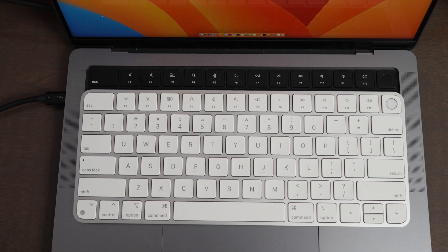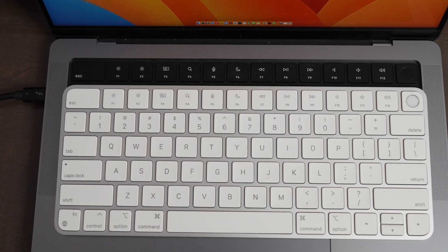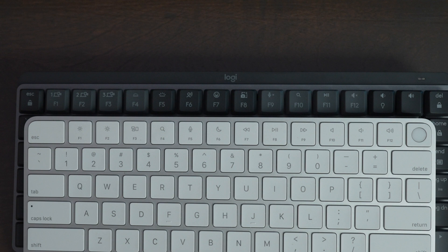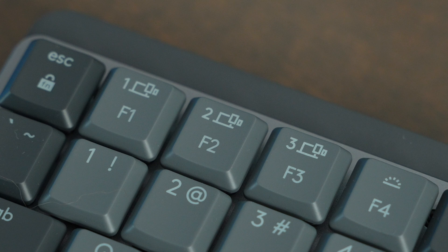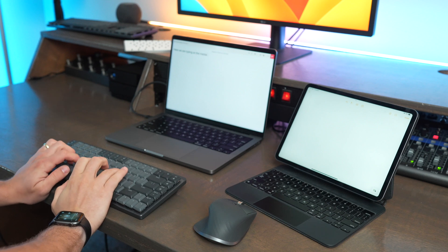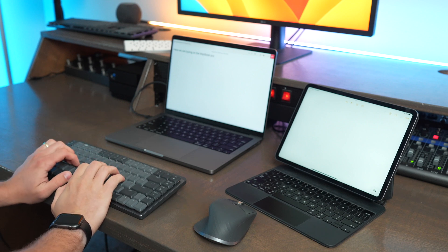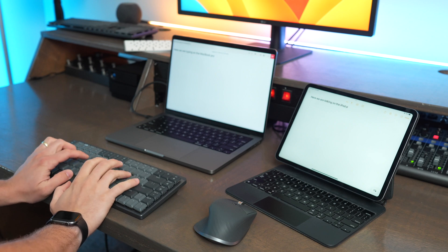You get all the same function buttons like screen brightness, dictation, and Do Not Disturb mode. On the MX Mechanical Mini, the function buttons are quite a bit different, though you can reprogram most of them using the Logi Options Plus app to do pretty much any shortcut you can imagine. F1, F2, and F3 are reserved for device pairing buttons, so you can save up to three different devices and switch between them by pressing and holding those buttons.